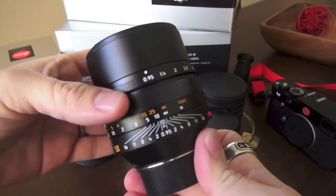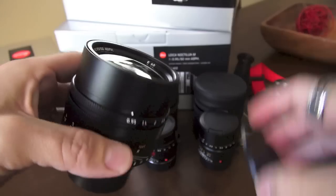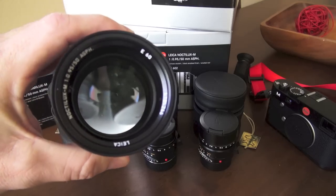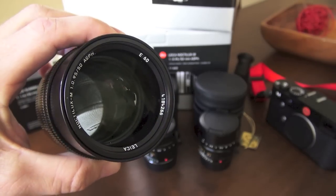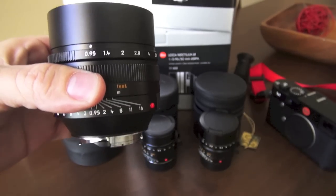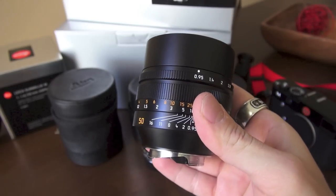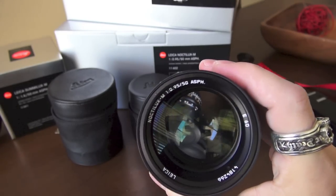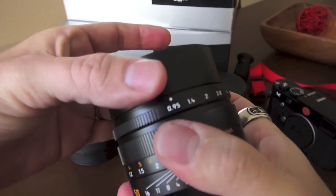...is the Leica Noctilux Aspherical f/0.95. This lens came out a while ago and ever since it's been an incredible seller for Leica. Usually when dealers get this in stock it's gone within days. Ken Hansen usually gets a few and sells them rather quickly — and that's astounding considering everybody complains about the economy, yet this lens sells for $11,000 and they sell every one they make.